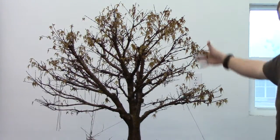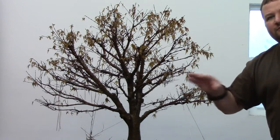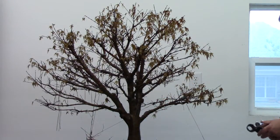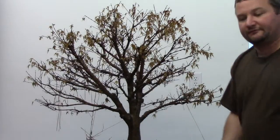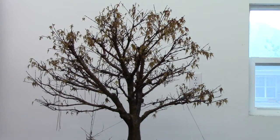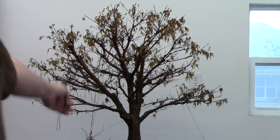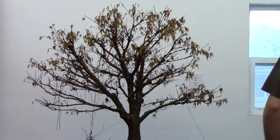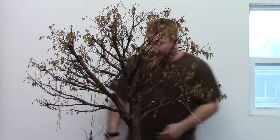So by the time the foliage mass gets to its finished size it is going to have the thickest branches closest into the trunk of the tree, progressively getting smaller as they get up to the growing tips. I am also going to grab wire cutters — not for work on the tree itself but just to cut these guy wires off. I used some guy wires last year to move some branches into place versus wiring the actual branch itself. I find that helps because of the time constraints I have, since sometimes I can't get out and get the wire removed before they start digging in.